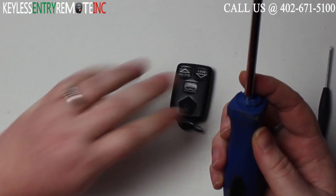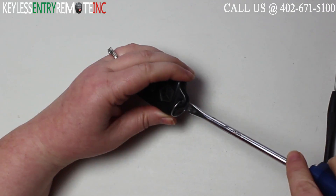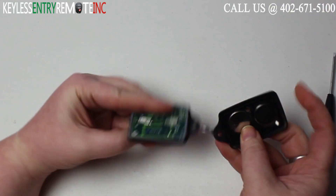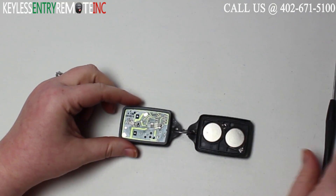To open this key fob you'll need a flathead screwdriver. Simply insert the screwdriver in the notch down here at the bottom of the key fob and twist. Once you twist it'll pop open and you can see there are two batteries in this key fob and they are located here.